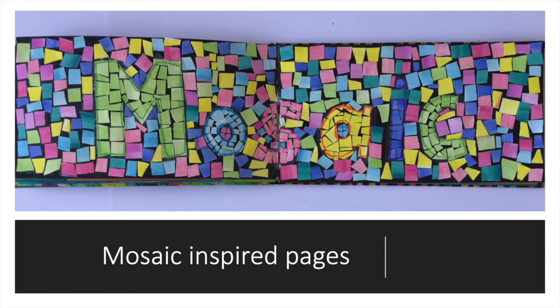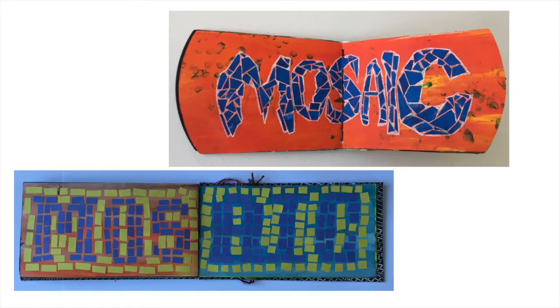This week's sketchbook page is a simple idea, but it does take a bit of time. I've got two options for you. The first is a paper mosaic using solid color paper or some patterned paper here and there. Cut your paper into small pieces, around a half inch by a half inch square.